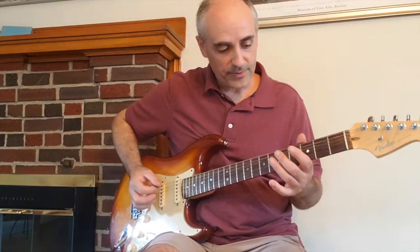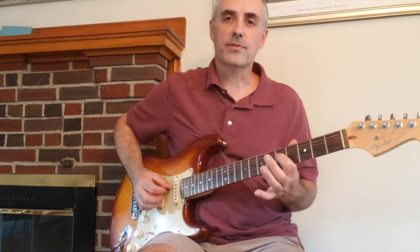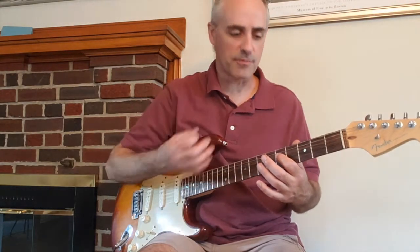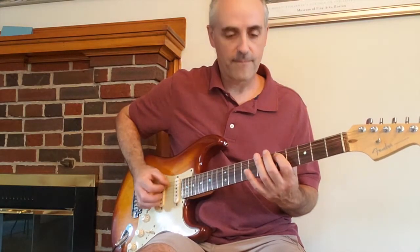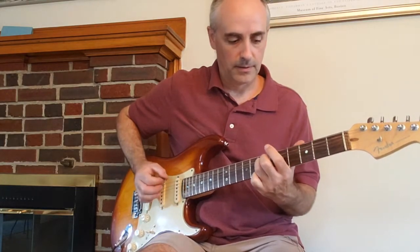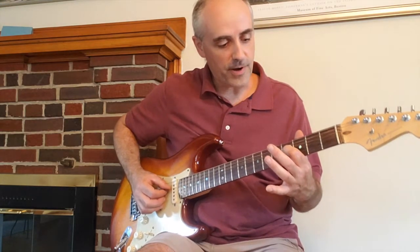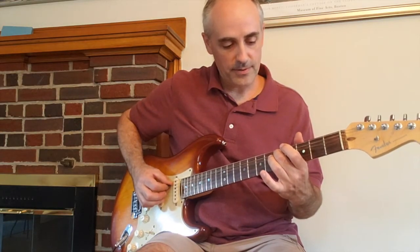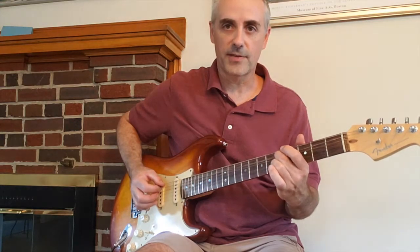Then play the open sixth string, then the fifth fret on the fourth string using your first finger. Give it a staccato — just play it and lift up off the string so it doesn't ring out too long. Then move your first finger to the fourth fret on that same string and use your middle finger to play the fifth fret on the fifth string. You can give that some vibrato too.